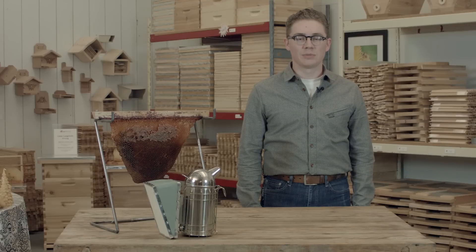As a general rule, most beekeepers start their hives in the springtime. The exact time varies depending on your location and climate, but starting around the time the bees begin swarming is your best bet.